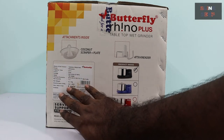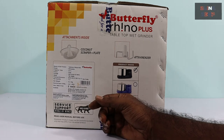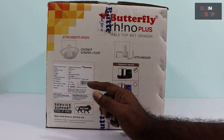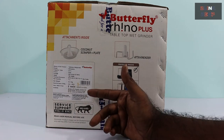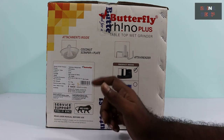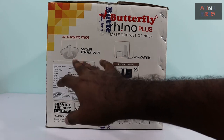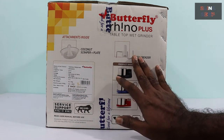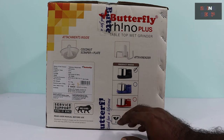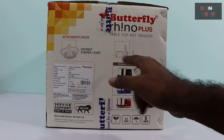Here are the specifications. The product name is tabletop wet grinder, model: Rhino Plus. One important thing to note — there is also another model called the Butterfly Rhino. With the Rhino you don't get the attachments, for example the coconut scrapper and the auto kneader. We get those only with the Rhino Plus. So if you are looking for these attachments, you have to look specifically for the Rhino Plus model.